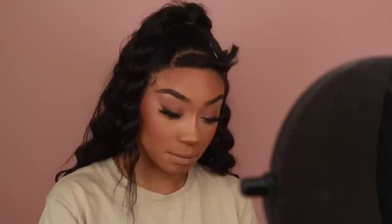To highlight the nose, I'm going to go in with my Anastasia So Hollywood Loose Highlighter. I'm going to add a little bit onto the bridge of the nose and blend it in really well so there's no harsh line. I'm also going to add that onto the tip and sides of the nose as well as the inner corners of the eyes.